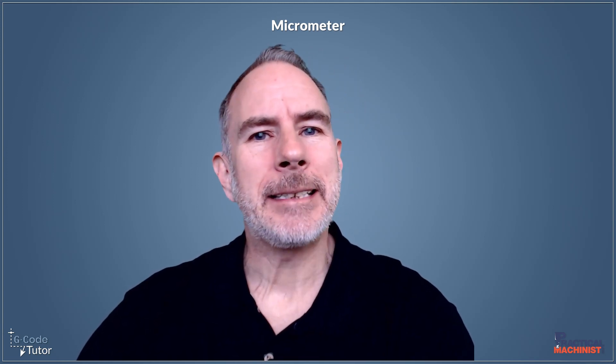Hello, my name's Mark and I am Gcode Tutor. I'm here today with Practical Machinist to look at ways we can check our micrometer to make sure it's reading accurately.